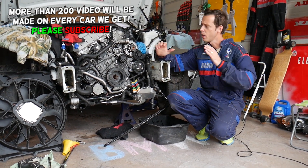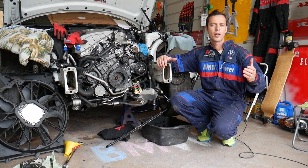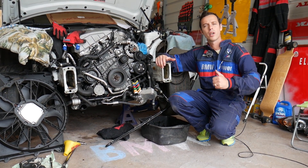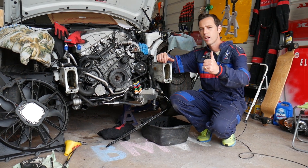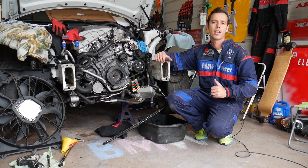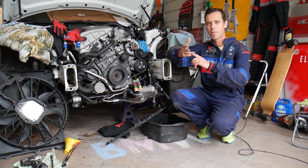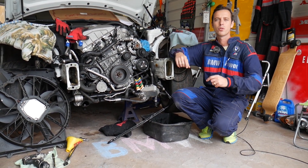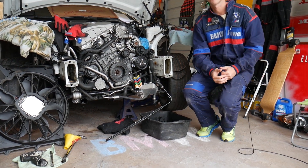Every single car we get at the shop, we make at least 200 free repair videos. Our mission is to save you as much money as we can. All we need in return — please subscribe to the channel and like the video so we can keep providing free information. If you need to buy power steering pump fluid or any parts and tools, we'll share the links in the description below.